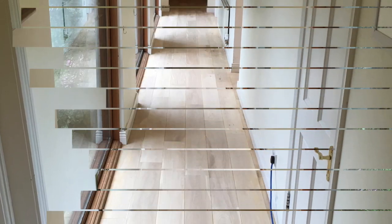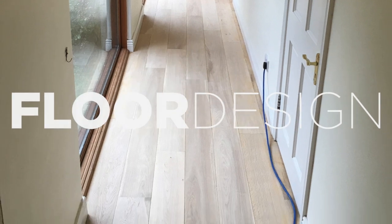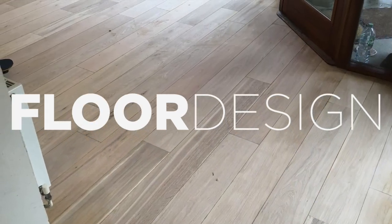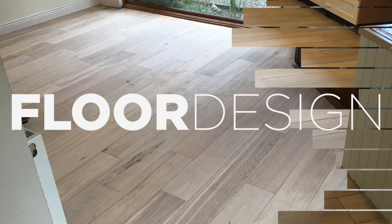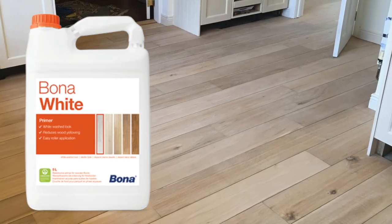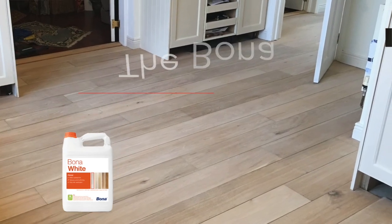These are some pictures where the client asked for this very specific look. After going over the project with the guys over in Floor Design, we decided to go with their recommendation. We sanded back the oak floors throughout the lower levels of the house to get the wood back to its natural state and remove all traces of the old yellow varnish.